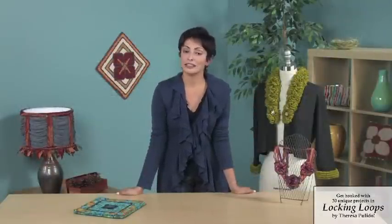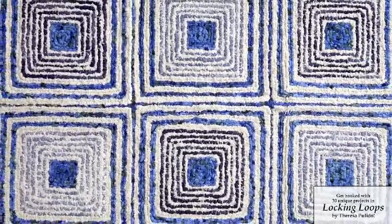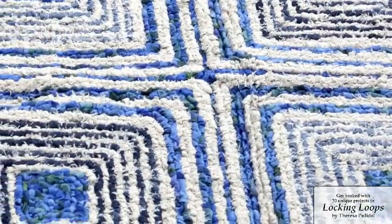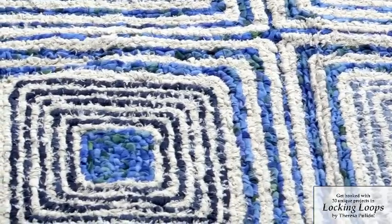I actually took denim and recycled it, so if you've collected jeans and they're sitting there with nothing to do, this is the perfect design for using that denim and creating a beautiful rug. I also used one of my favorite fabrics, Osnaberg linen. This fabric is fabulous — you can tear it and it frays, and you can get some wonderful fringed edges that create the perfect texture for this kind of a rug.